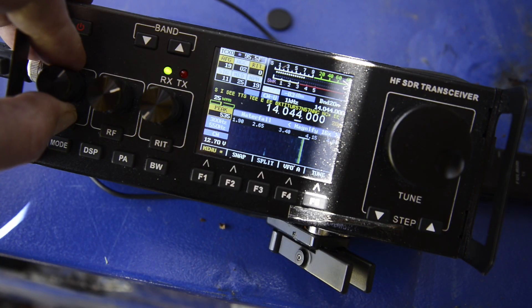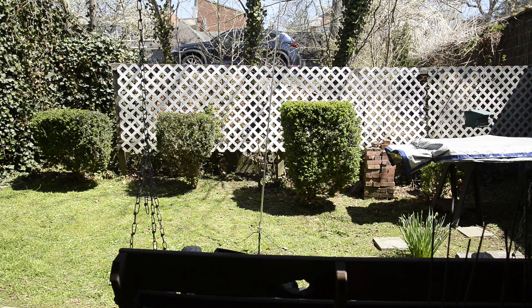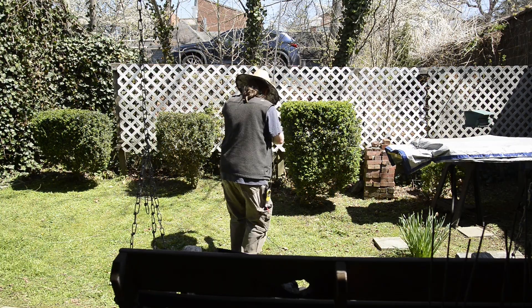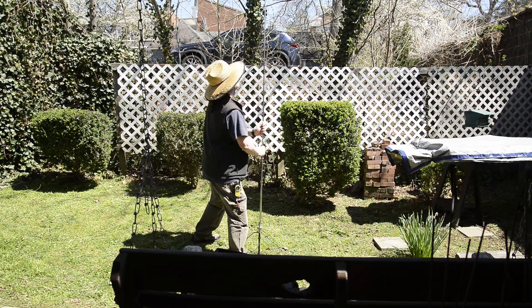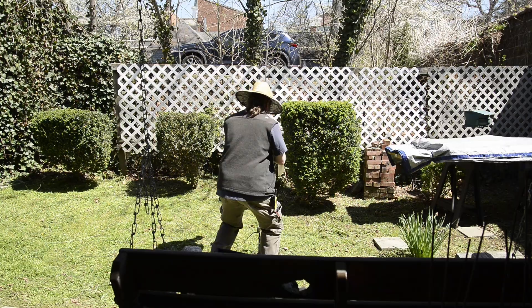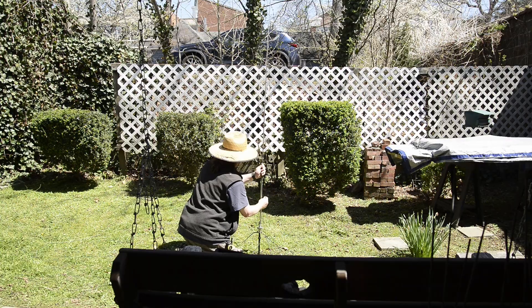There you have it — it definitely works, it works quite well. That's the first time transmitting on this particular antenna and I really like how easy it is to set up. I was thinking maybe the ground radials would just be a big pain, but it's the type of wire that really matters. I'll try to put a link in the description for the type of wire. It's very nice — it doesn't get tangled up, and if it does get tangled it gets untangled really easily, so it's total joy.